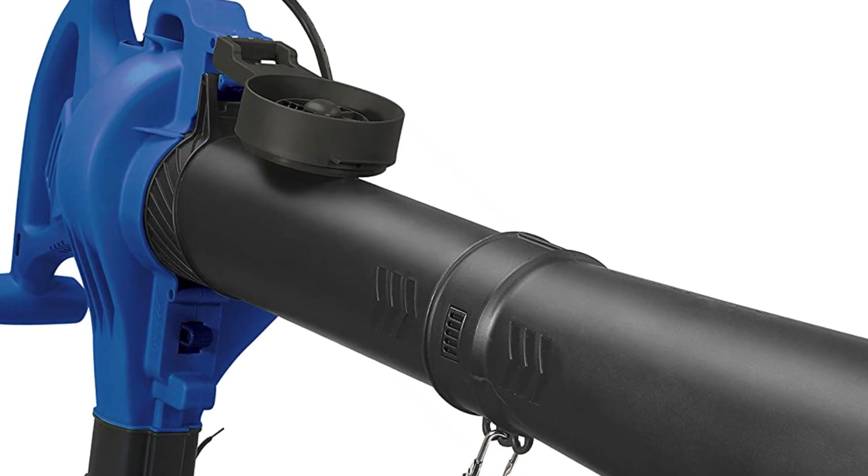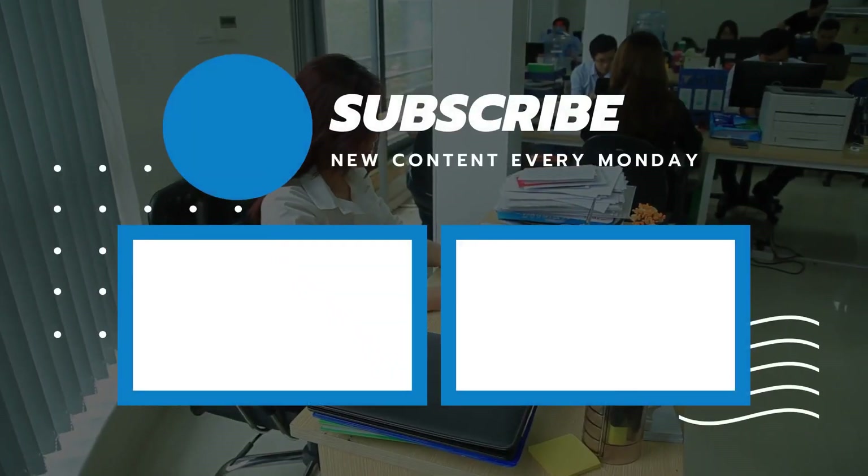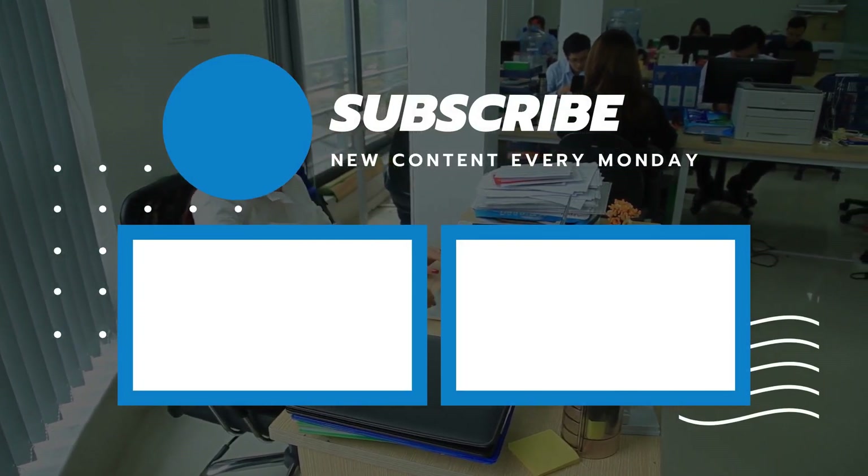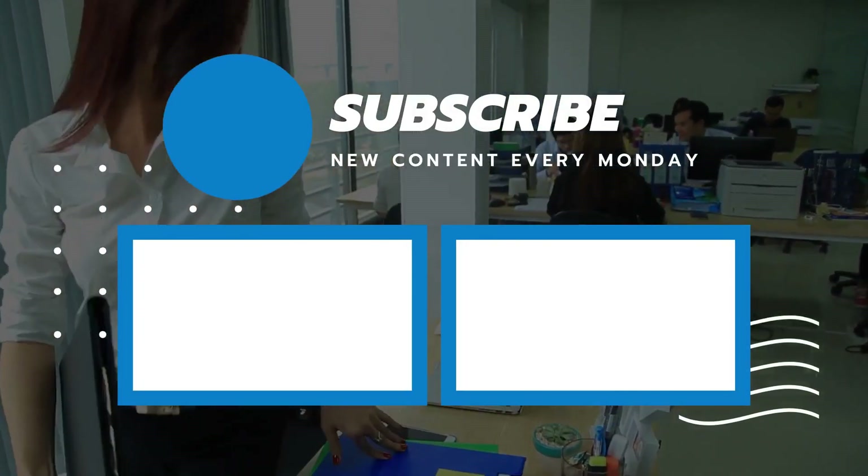So that wraps up today's video. We hope you enjoyed it, and if you did, please leave a like. If you're new here, hit that subscribe button. Until next video, have a great day.